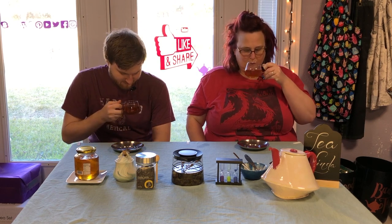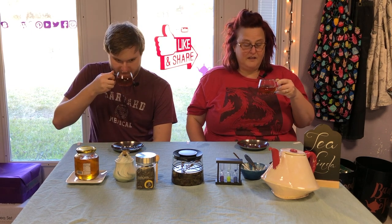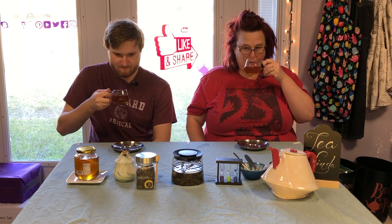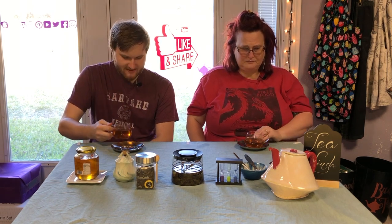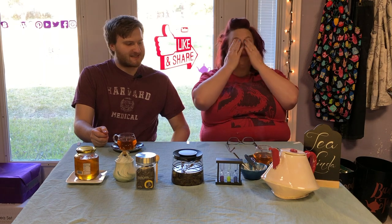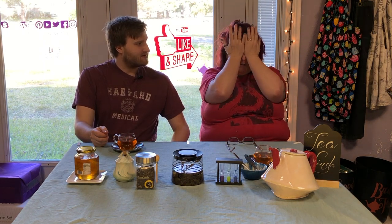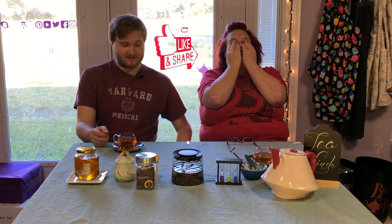There's quite a lot of particulates. Oh my — that is Pillsbury icing. Wow. That is all I can describe this as.